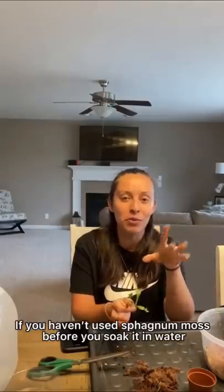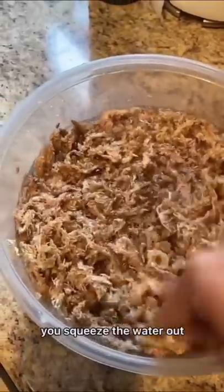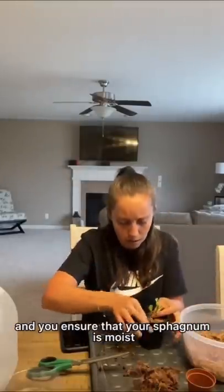This is where I'm having a good time. I wanted to do sphagnum moss. Before you use the sphagnum moss, you soak it in water, you leave it in there, you squeeze the water out, and you ensure that your sphagnum is moist.